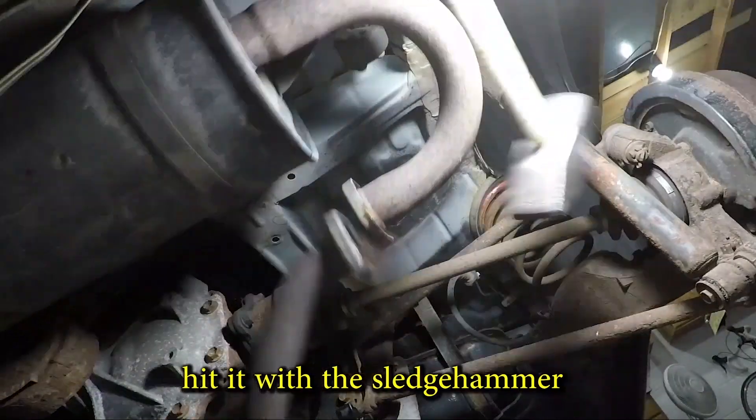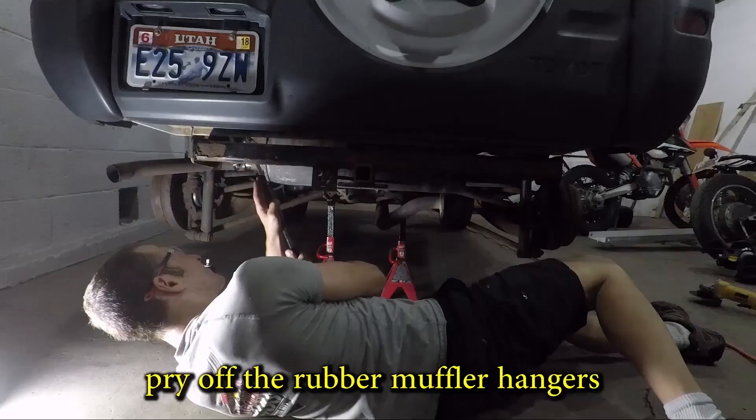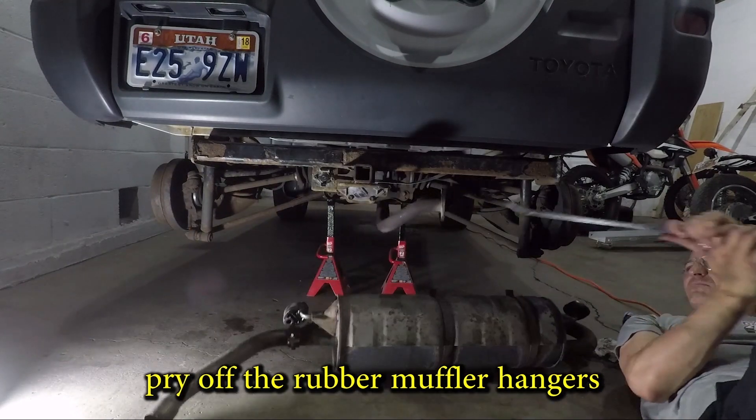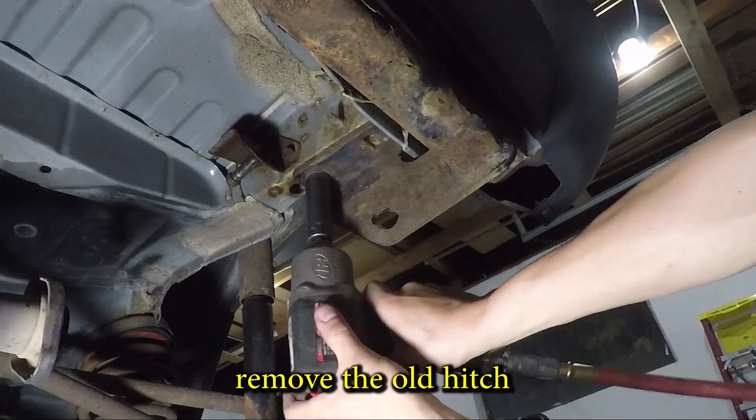And there it goes. A pry bar and some spray lube are the best tools to get rubber exhaust hangers off. And now I'm taking off the old hitch.